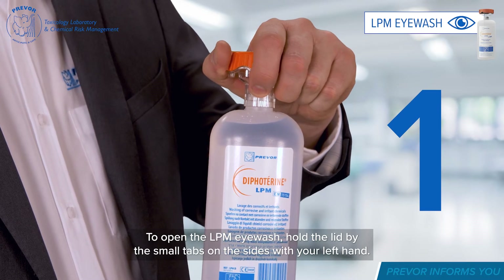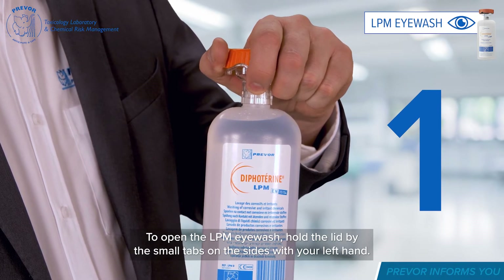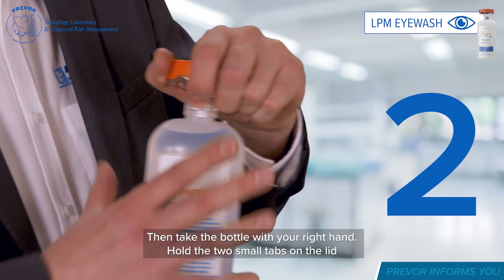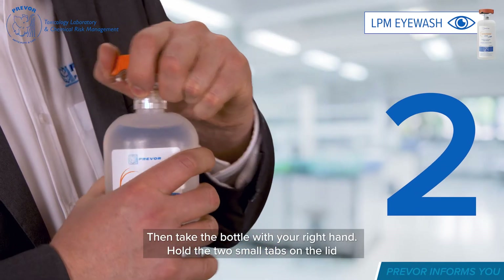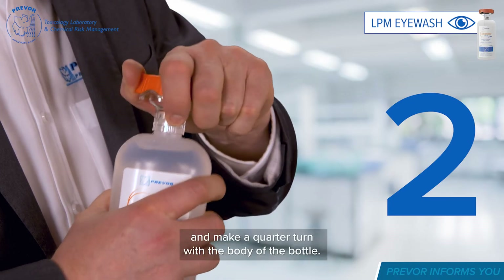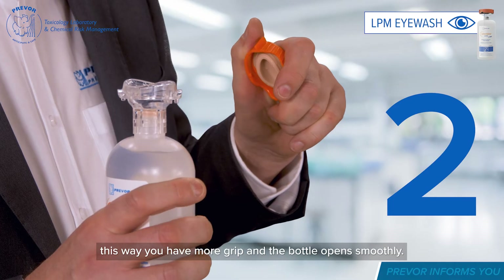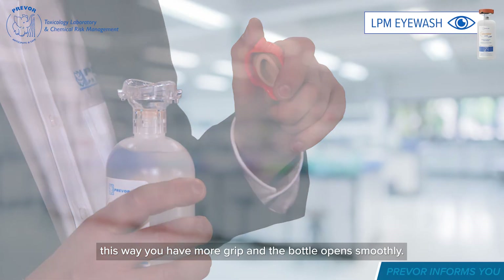To open the LPM eyewash, hold the lid by the small tabs on the sides with your left hand, then take the bottle with your right hand. Hold the two small tabs on the lid and make a quarter turn with the body of the bottle. This way you have more grip and the bottle opens smoothly.